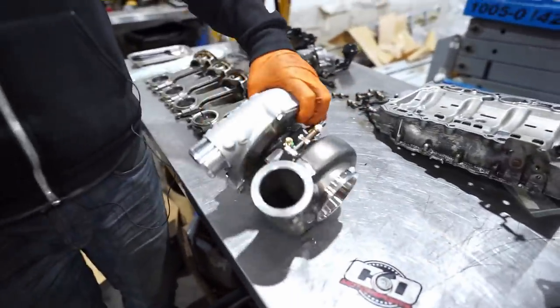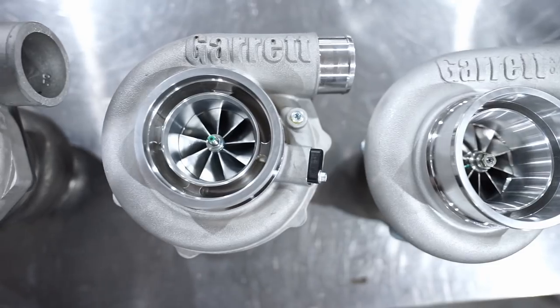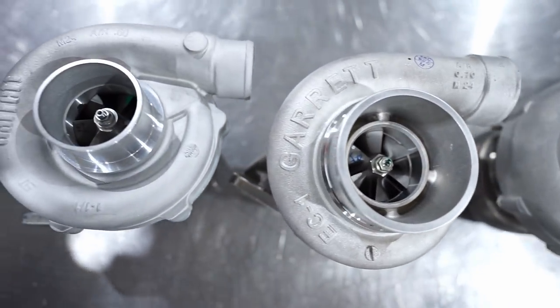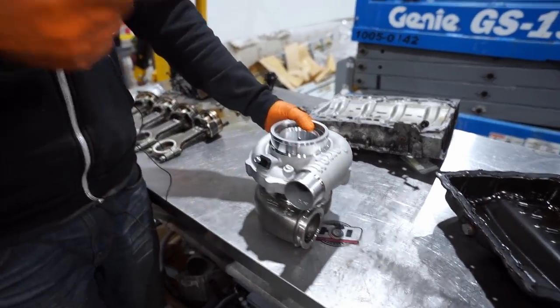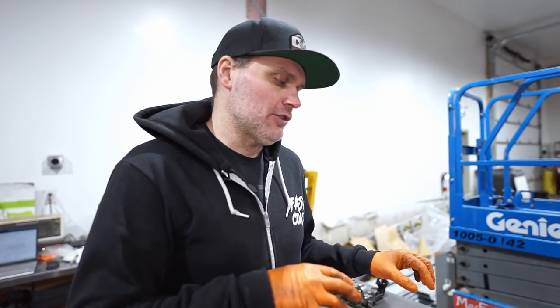We touched on this turbo during our video about turbo generations and explaining different generations — we'll link that above. In that video we talk about how turbos have evolved and how they're pumping out a lot more power for a pretty compact size. I had the turbo from my drag car on the bench next to this one, and Ben couldn't believe how big the old one was. These newer generation Garretts are very small for the power they can produce.